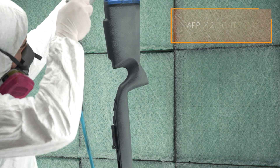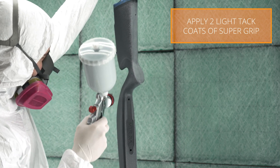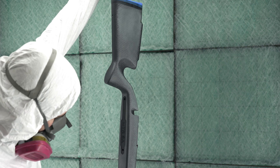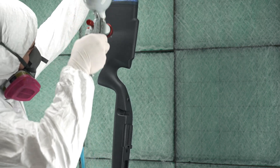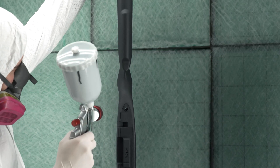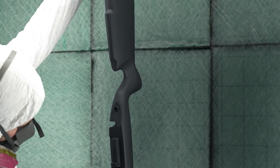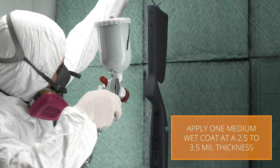For optimal coverage and texture, apply two light tack coats to start. You can then apply one medium wet coat. The target mil thickness is two and a half to three and a half mils.